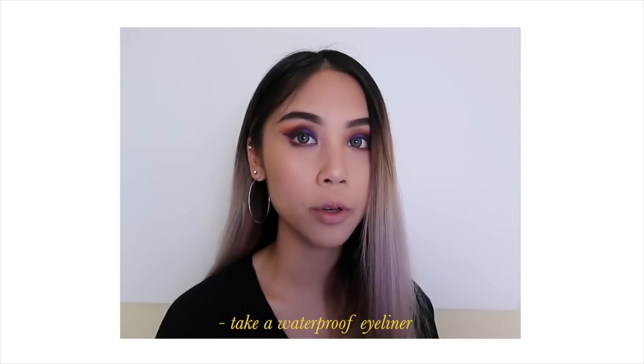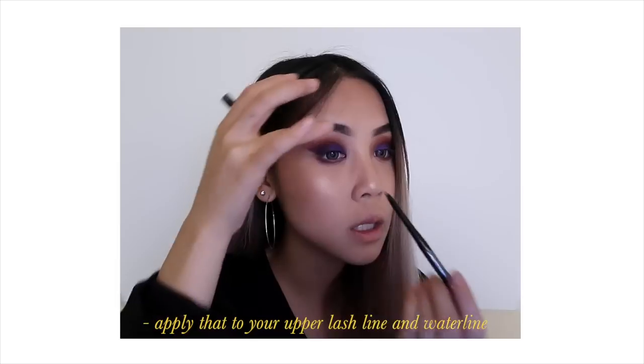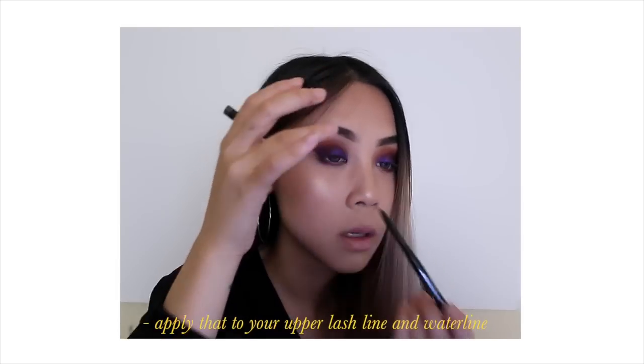Now take that same purple and run it underneath your waterline. Then take a waterproof eyeliner and apply that to your upper lash line and waterline.